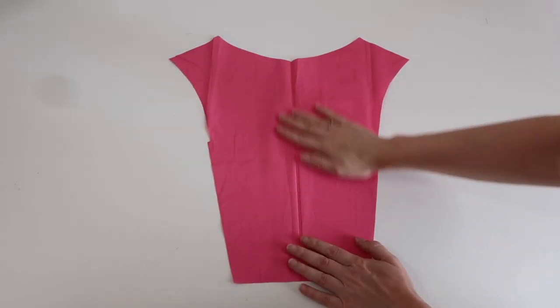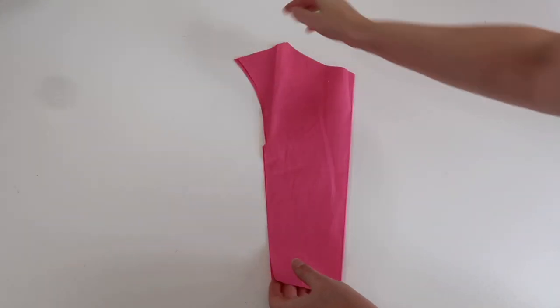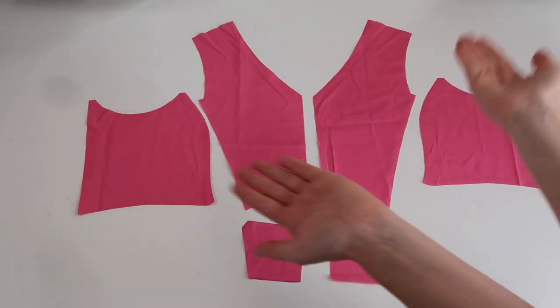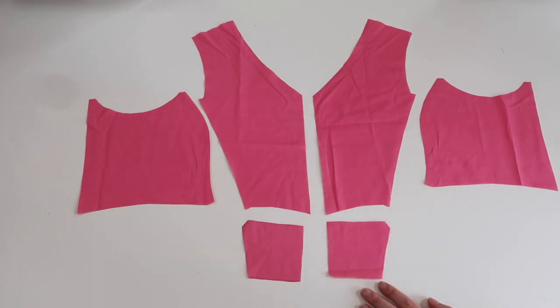I've just finished cutting all my pieces out and removing my pins. I have my back piece cut on the fold, my two front pieces and two side pieces — one for each side — and then two pocket pieces.